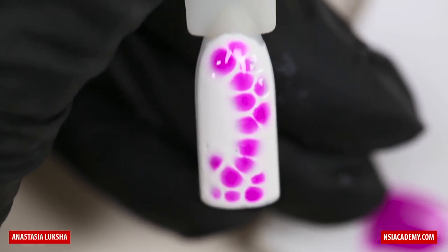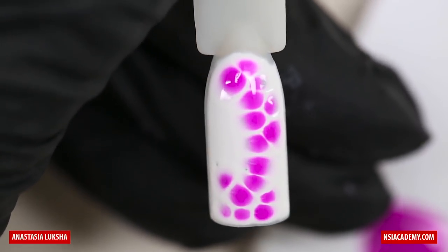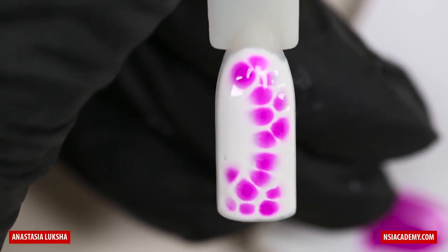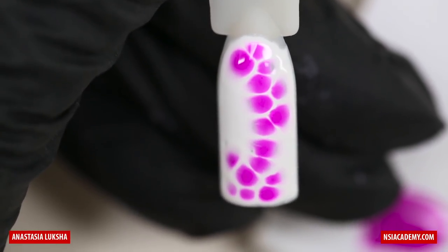Now we need to wait a few seconds until it will fade away, and you can see we have a little bit of gradient on the borders of our bubbles or drops. Now we will cure it in LED for one minute.